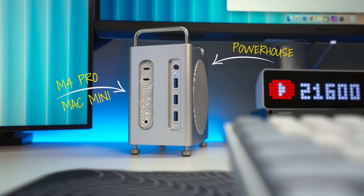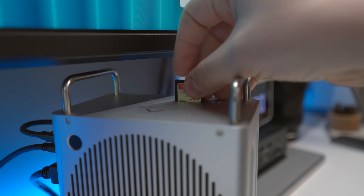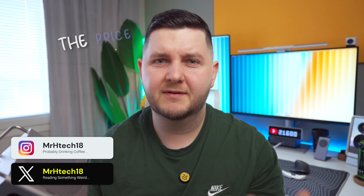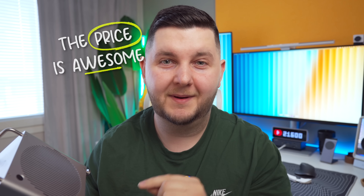Over the past week I've been using an enclosure docking station for my M4 Pro Mac Mini, and I can easily say this one beats the competition by far. It gives you a bunch of ports, a memory card slot, NVMe SSD slots, and really good build quality — all of that for a very surprising price tag that I think is going to appeal to a lot of you out there. Let's talk about it in this video.